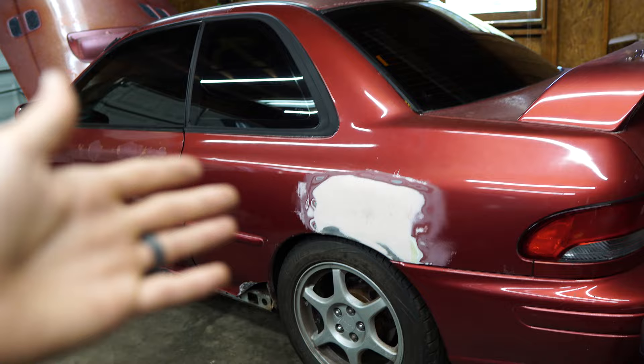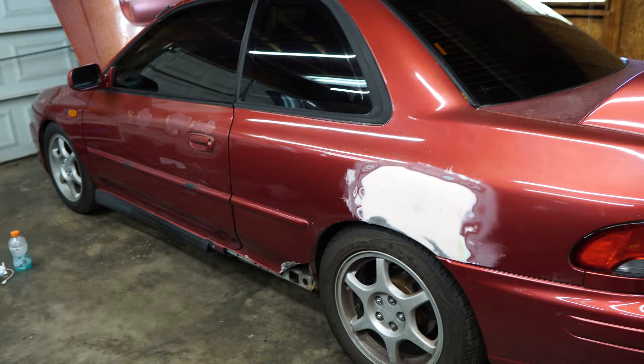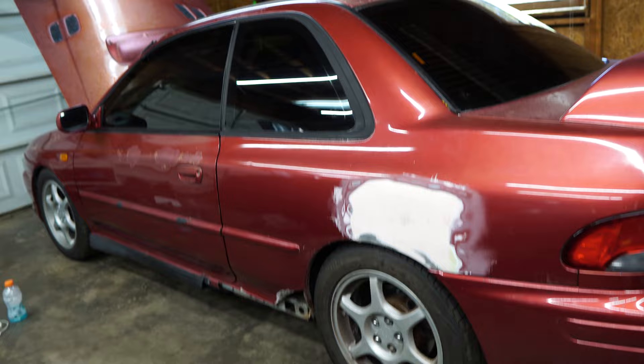My initial plan was to document the whole process of doing this - welding in new panels, body work, and all that good stuff. But I extremely underestimated how much work it takes. So this has been ongoing for months. The progress you guys have seen has been me doing it since like March or April. It's extremely time consuming and I get a little bit overwhelmed because I really don't know what I'm doing. I've just learned how to tack weld good enough to make these panels go on.